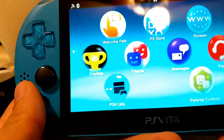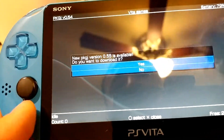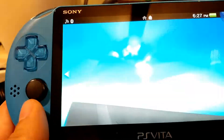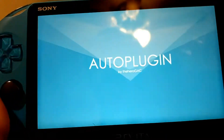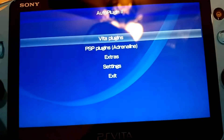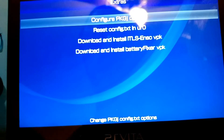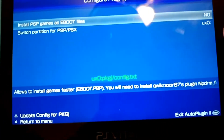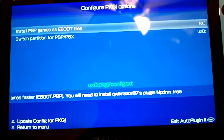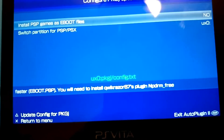Once your PSV is restarted, go down to PKGJ and open it. An update notice will pop up but I'm not going to update just yet. So close it. Then go right back into auto plug-in and open it. We're going to go to Extras and then Configure PKGJ Options. Make sure install PSP games as EBOOT files is set to no, switch partition PSP/PSX to UX0, then press triangle to update the config for PKGJ.